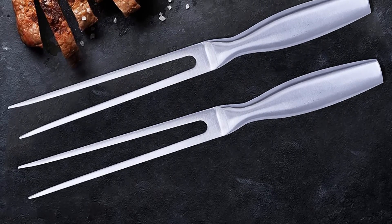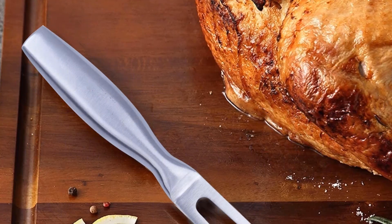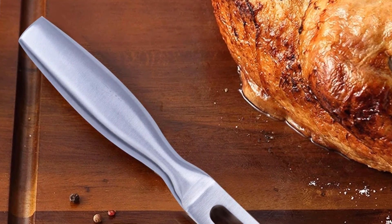The meat fork is very well processed. The design is also very good. Sits comfortably in your hand. Just what I wanted.